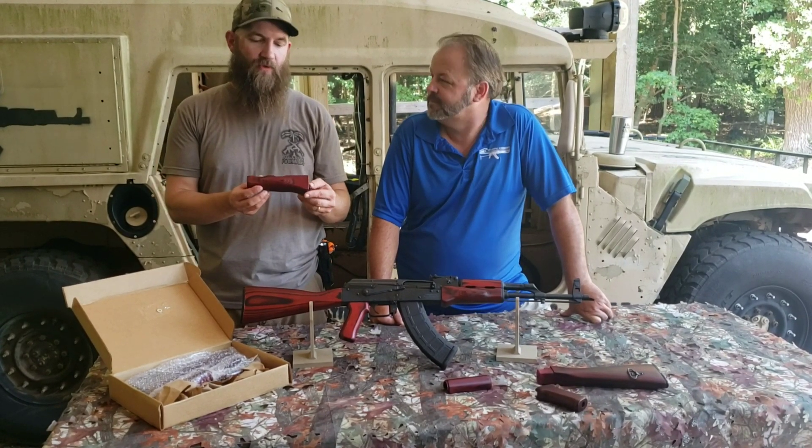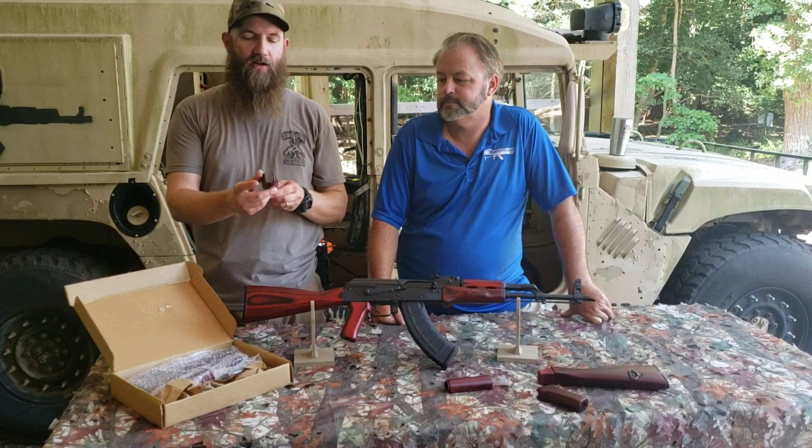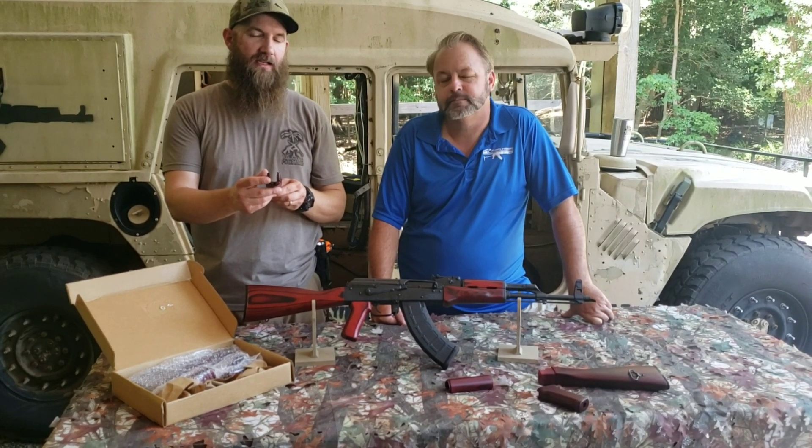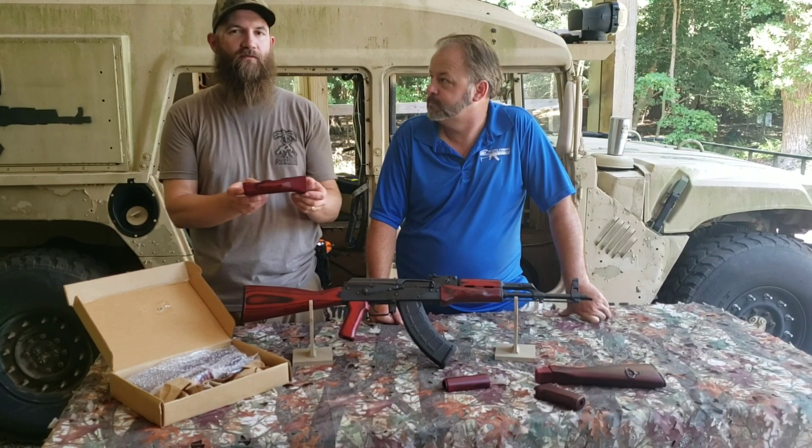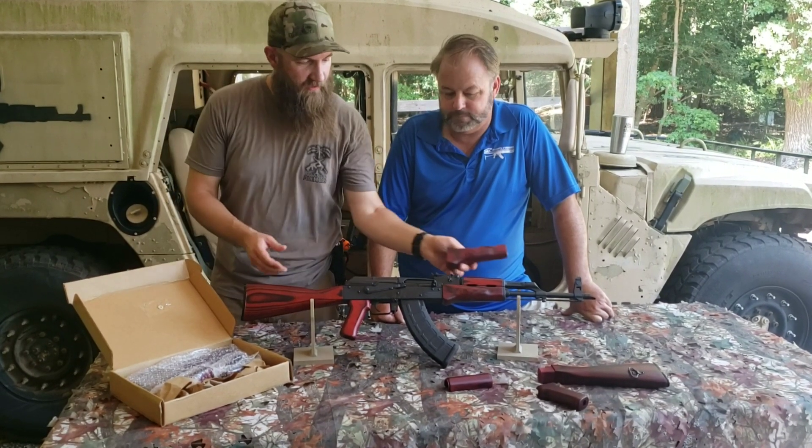We have taken some time with some of these pieces and had them engineered. This piece is engineered to take the front handguard spring to take up any slack you might have fore and aft when fitting this on your gun.